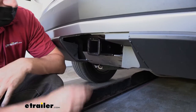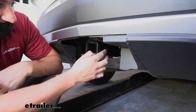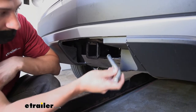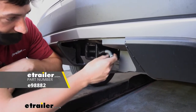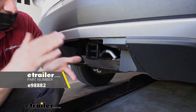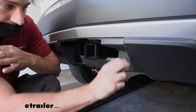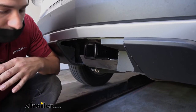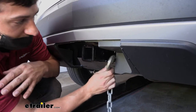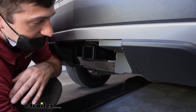If we take a closer look at the side of the receiver tube, we have our industry standard 5/8 inch diameter hitch pin hole that works great with our hitch pin and clip. Keep in mind those are sold separately and don't come with the hitch — most ball mounts, bike racks, and cargo carriers come with their own hitch pin. Welded to the bottom of the receiver tube we have our safety chain loops, which work great with both the larger clevis style as well as the smaller S-hook style.